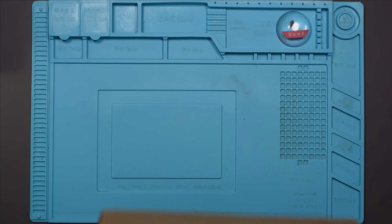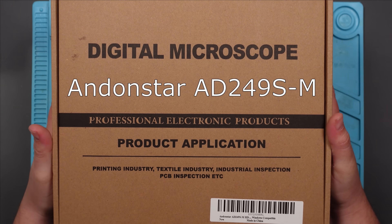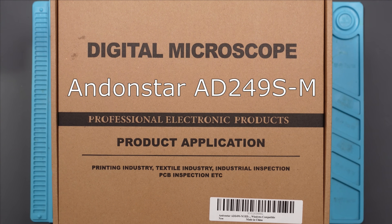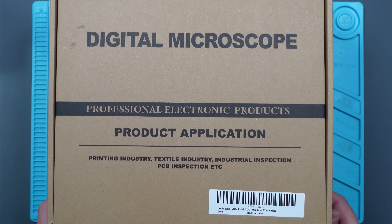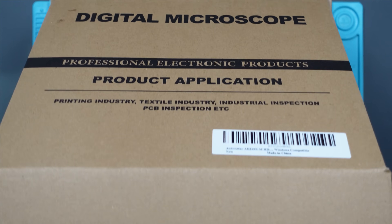I got a new microscope and this is the Andonstar AD249S. Full disclosure and all that jazz, this was sent to me by Andonstar for free. They're not paying me to promote it — they just said would you like a new microscope for free, and I said yes please. So this is going to be an honest review. If I think this is rubbish and it's not an upgrade on my old one, I'm going to tell you that, which I don't think Andonstar will like, but that's what I'm going to tell you.